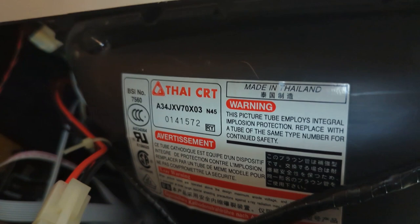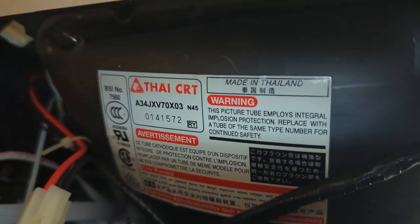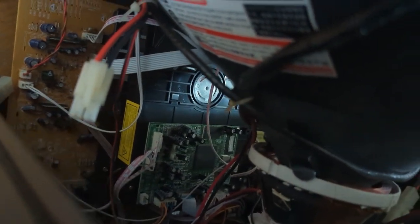Take a look here — this is a Thai CRT, and that would explain why it's so nice and clear. I've had really good luck with things made in Thailand. You can see the DVD mechanism in there; it's a separate unit, and worst case we will detach that and take a look at the belt if we can.